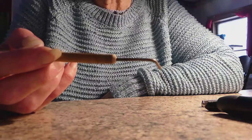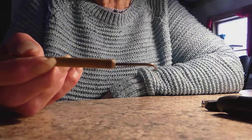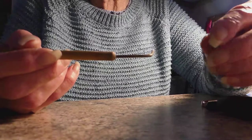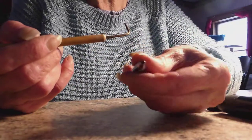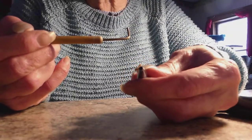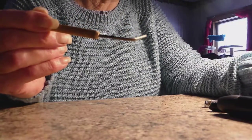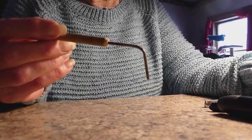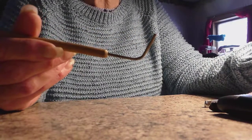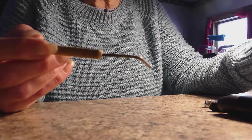I have gotten some other tubes ordered from Hobby Lobby, and when they get in I will show you how to make one with a pin. These pins are nice because the hole in the end of the pin is the same size as the tubing, so it makes it real secure. I hope that helps, and if anybody decides to try this and has trouble, let me know and I'll see what I can do to help you out.